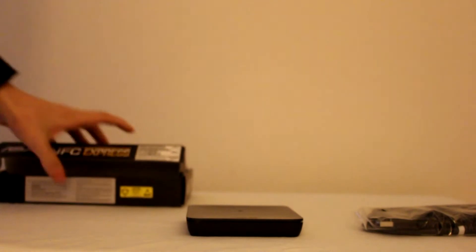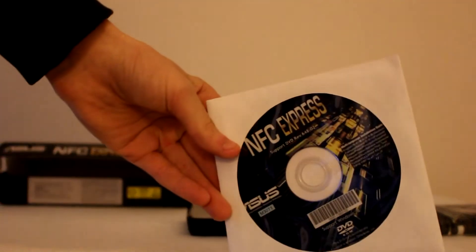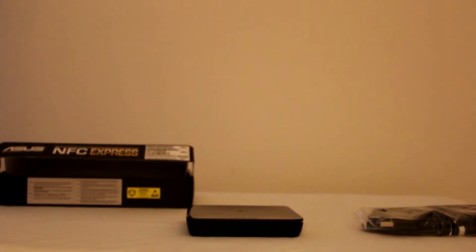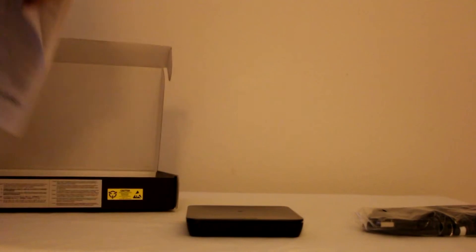Here is the USB cable that it comes with - USB 3.0. Here's the support disk which would have drivers and things like that on it. I always recommend going online to get these so you really don't need the disk, but they do include it for those that may not have internet or may not have very much bandwidth, and then just your general paper and product overview.